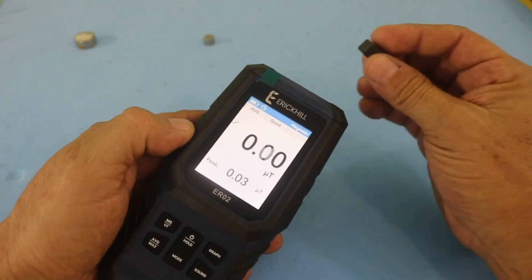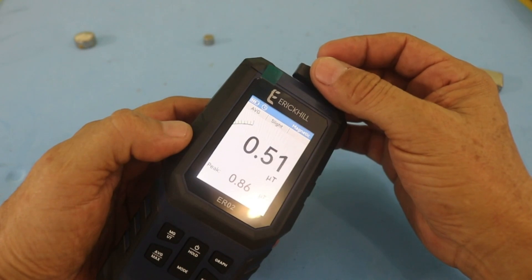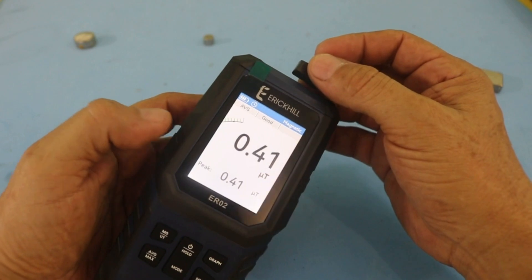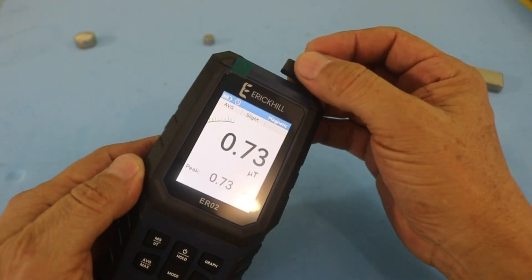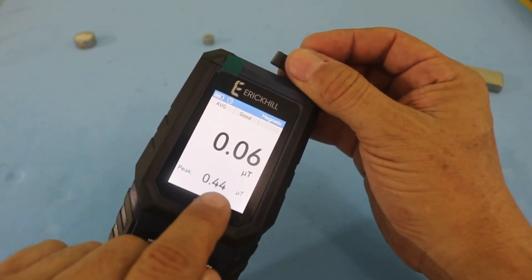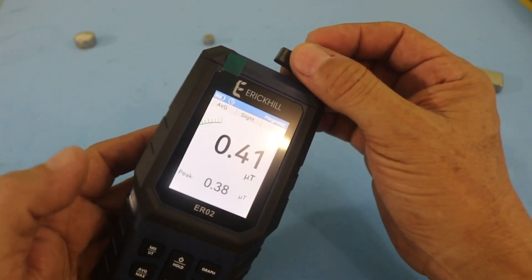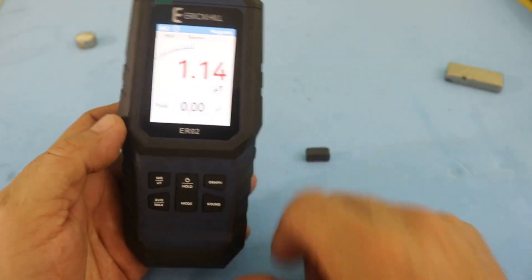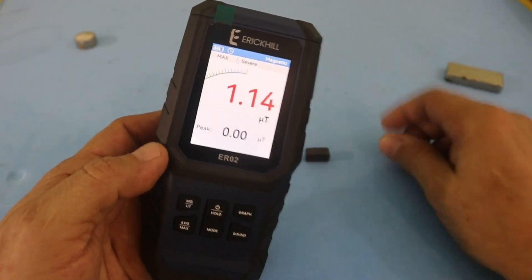First let me use this small ferrite magnet — it's a low power magnet. So you can see here we are having a value of around 0.5 to 0.6. Here we have the value that we are measuring at the moment, and the peak is the average in the last three seconds. Now, we have this button here that gives the maximum value during all the measuring process.